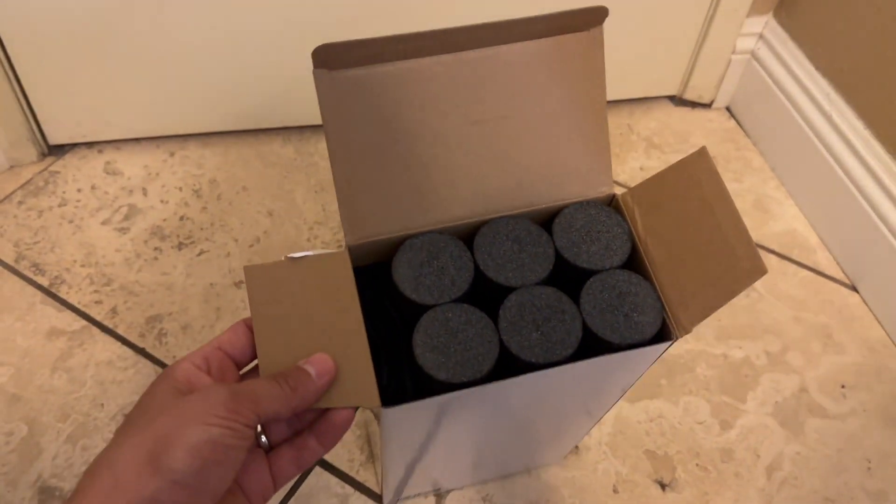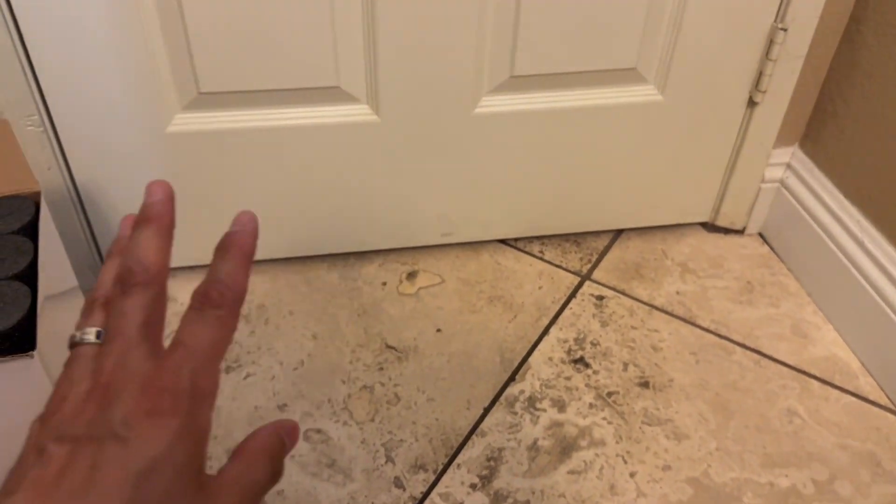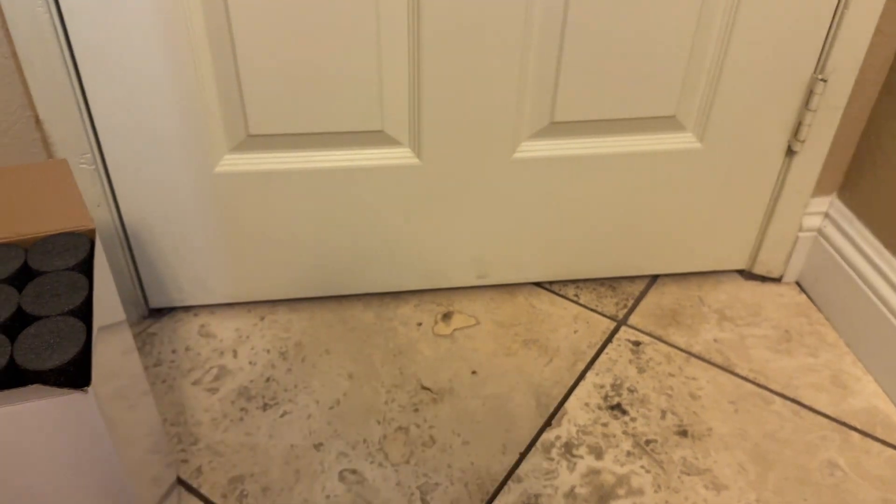Here I have the door draft stopper — this is what the box looks like. I'm going to be taking everything out and installing it right here on this door. I bought it for blocking the light out for my kids' room, but you could use it for the front door if you're trying to block a draft out, whether it's cold or hot outside — it blocks it either way.